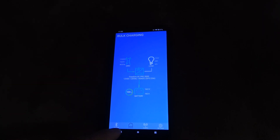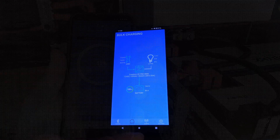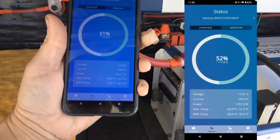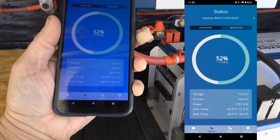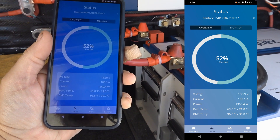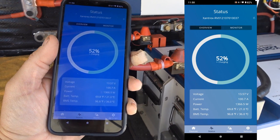It's been running for about an hour now at a constant 100-amp charge, getting to be about 50% full. So I'll try bringing up the charge current again.